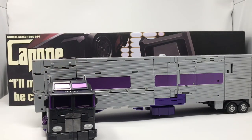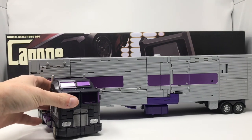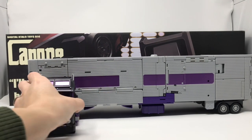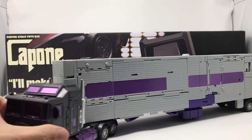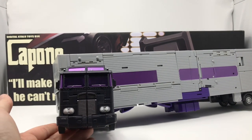He has excellent clearance, so even jackknifed it looks great. The sculpt is on par — it looks just like Motormaster. Could use some Decepticon decals but we can handle that. The front of the cab is gorgeous.